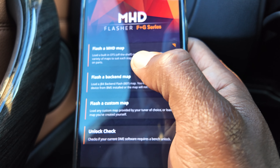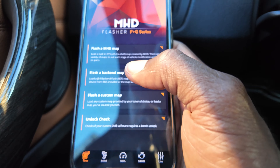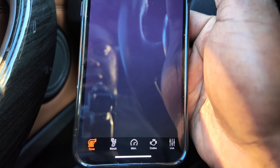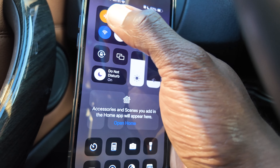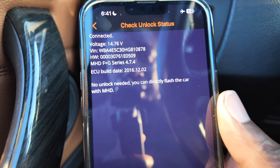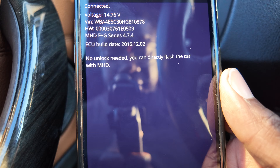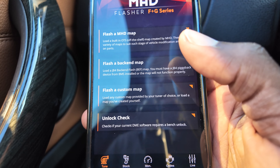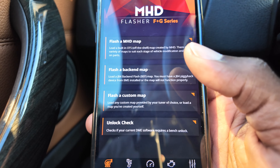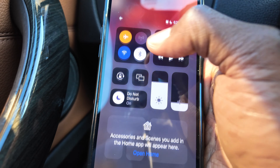Now I click on the tune down here in the corner. It tells you to load a built-in off-the-shelf map created by MHD — there are a variety of maps. But what I need to do first is do an unlock check. I'm going to need to connect back to my connector down below. It says on my car: no unlock needed. You can directly flash the car with MHD. So perfect — because I have a 2017, it's not a 2020 or anything crazy. My DME didn't get locked by the dealership. It's a great test to check that.